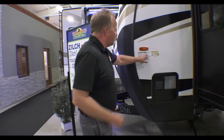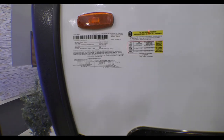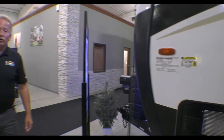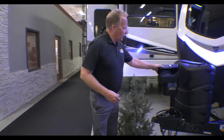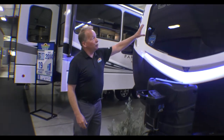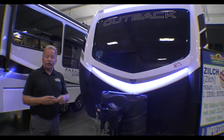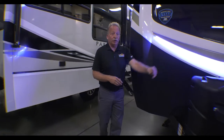Coming around here, if you look at this coach, it has an 8,500 unloaded vehicle weight — it tells you right there on the sticker so you can match that up to your towing abilities. Here is an awesome benefit to having an Outback: an eight-point auto leveling system on a travel trailer. Almost unheard of, but there you have it. Look at those beautiful LED lights on the front — you can run those going down the road, sitting at your campsite, or turn them off entirely. Absolutely beautiful.